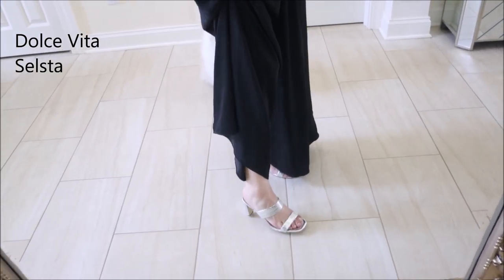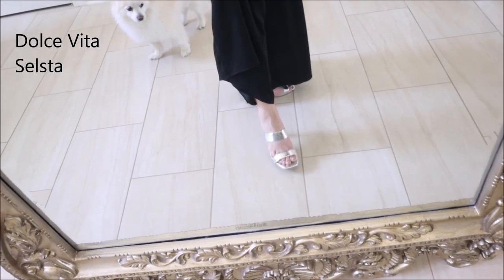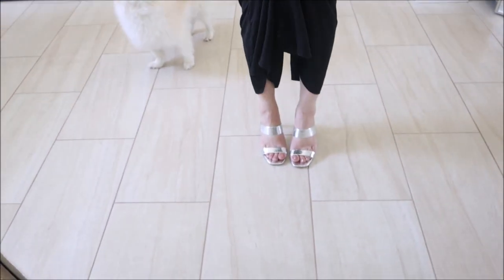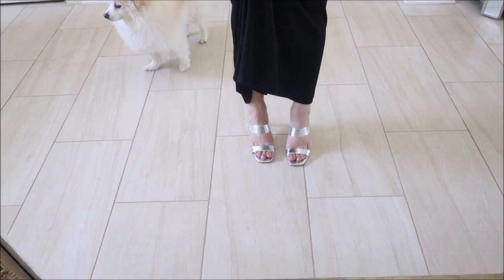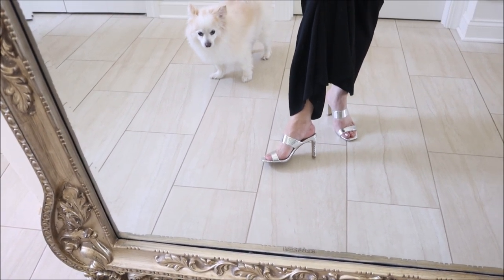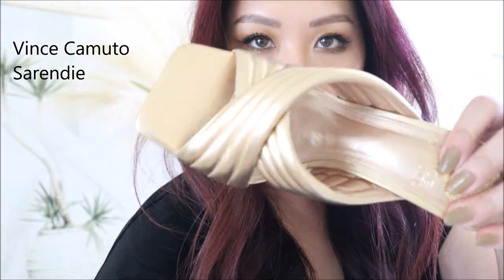Next is a Dolce Vita — really beautiful metallic that comes in so many shades, I think it was about $27. Comfort level is high; it looks like a skinny heel but it's actually a rectangular block shape so it's quite comfortable. The price was great — around $26–27 from Nordstrom Rack. They have soft gold, black, pink, green, and other shades. It's a snakeskin metallic but I'm debating whether I'd reach for it over the Jeffrey Campbell silver I already own.